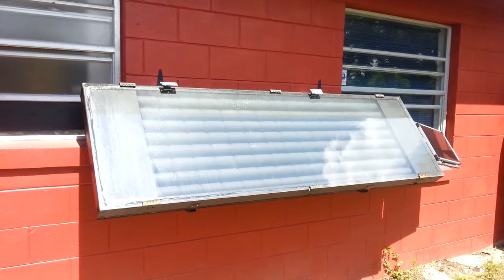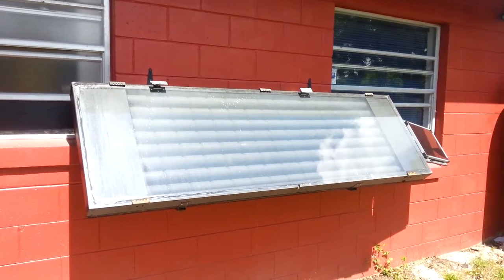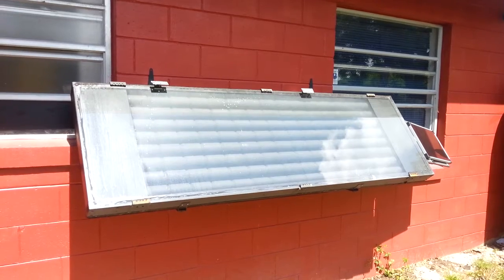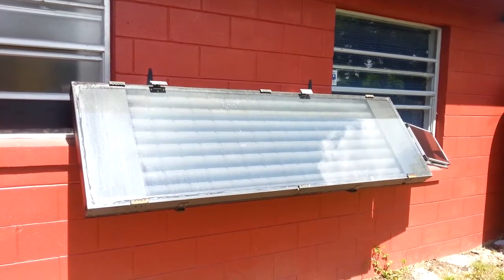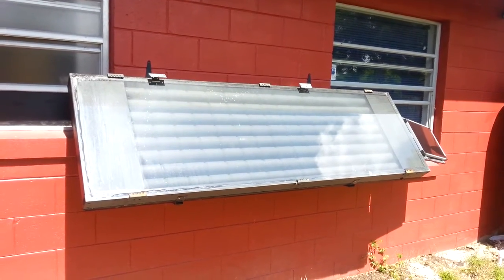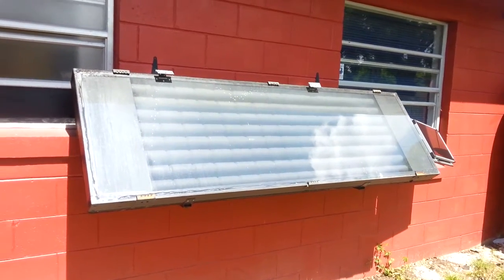Here's my solar air heater. It's basically just a wooden box with a piece of glass on top of it. There's an air plenum on each end — the boxes on each end you can see underneath the glass — and then each of the two plenums is connected together with pipes made out of soda cans with the tops and bottoms cut out and glued together with automotive silicone.